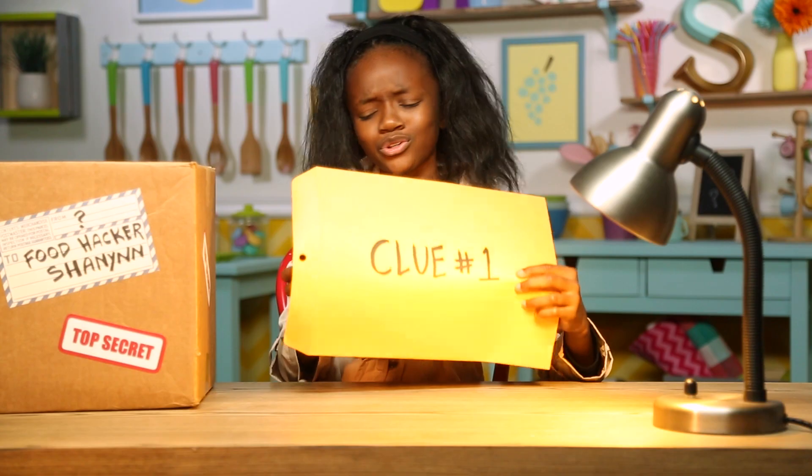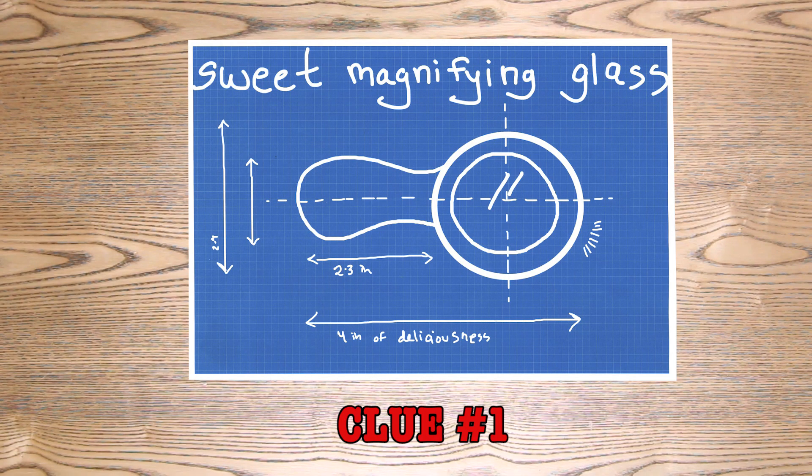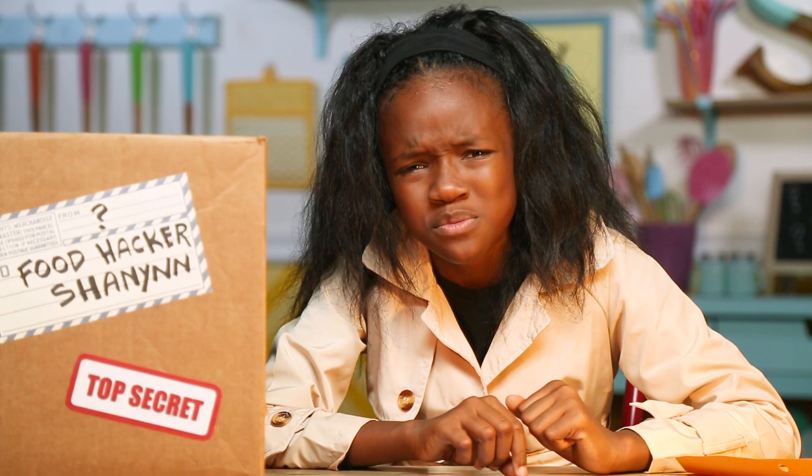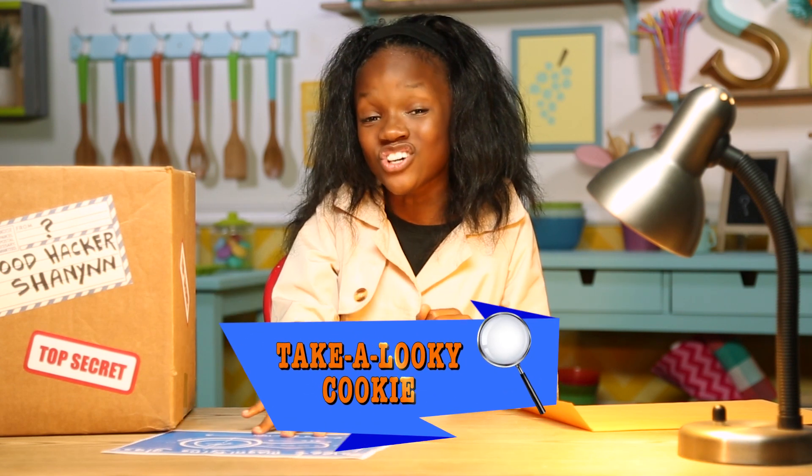My first clue. I bet Farino wants me to hack this magnifying glass. So I guess it's time for our first hack — my take a lookie cookie.